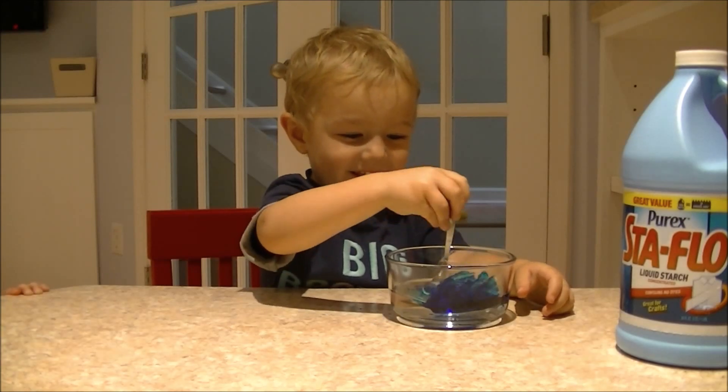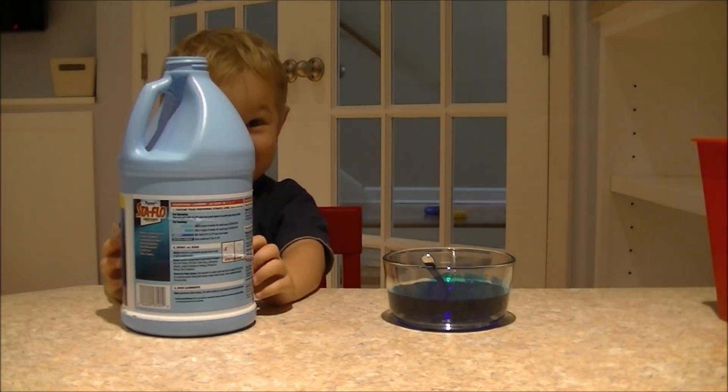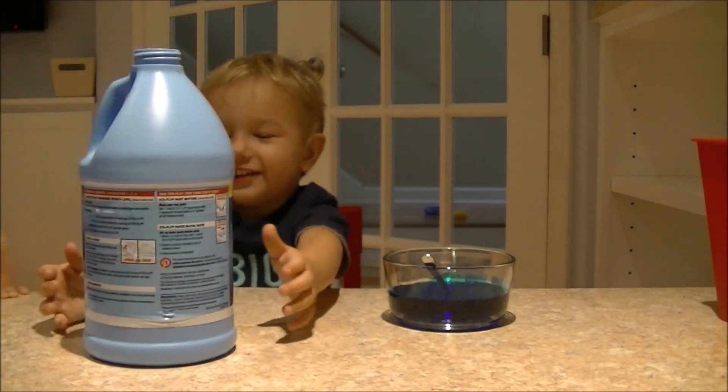Hey, that kind of rhymes! Now add two to three tablespoons of liquid starch.